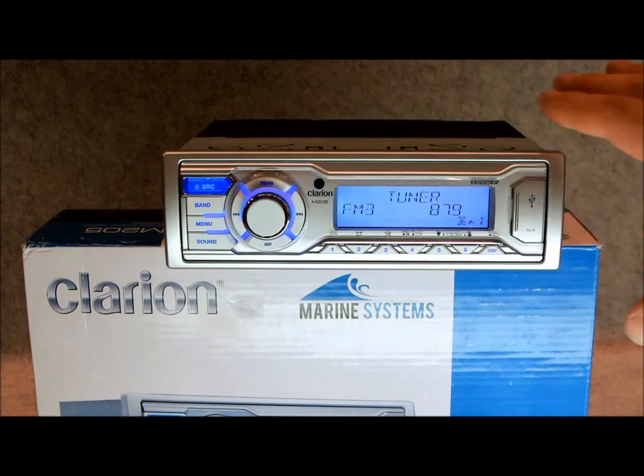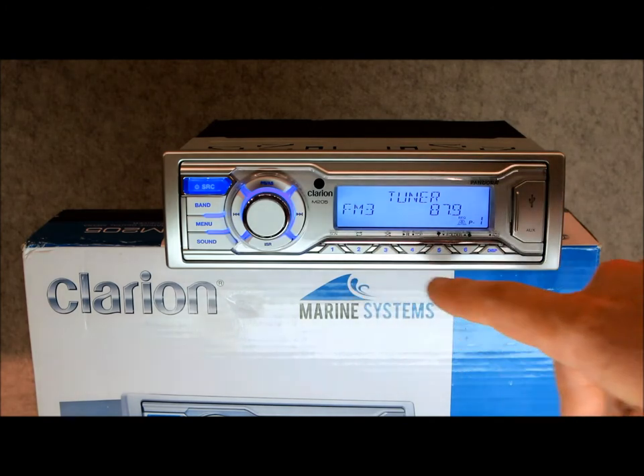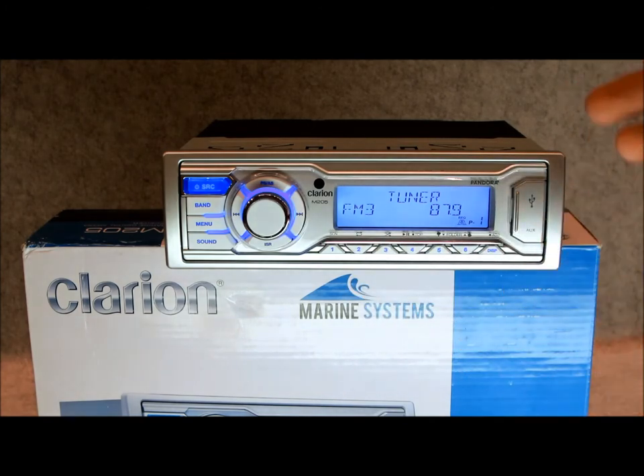It's got the white finish, it looks very nice, with dark contrast on there. As for audio controls, very straightforward: bass, treble, fader, front and rear balance, presets for FM, AM, and of course the weather band, which is nice.